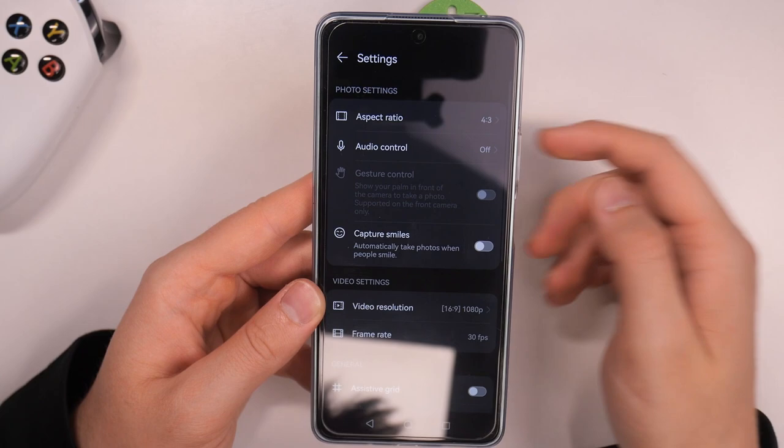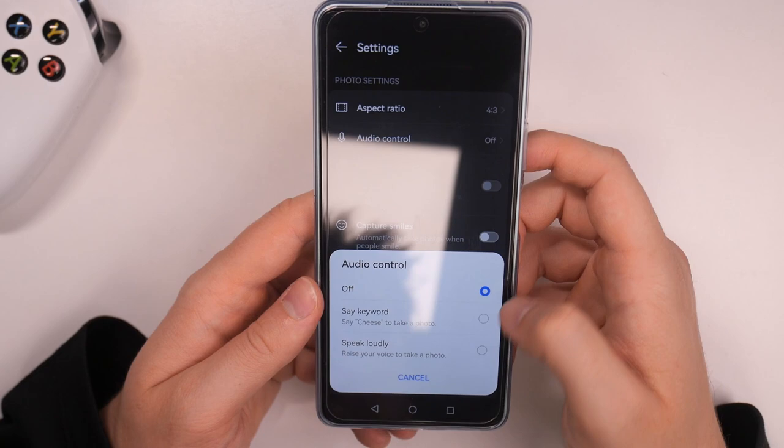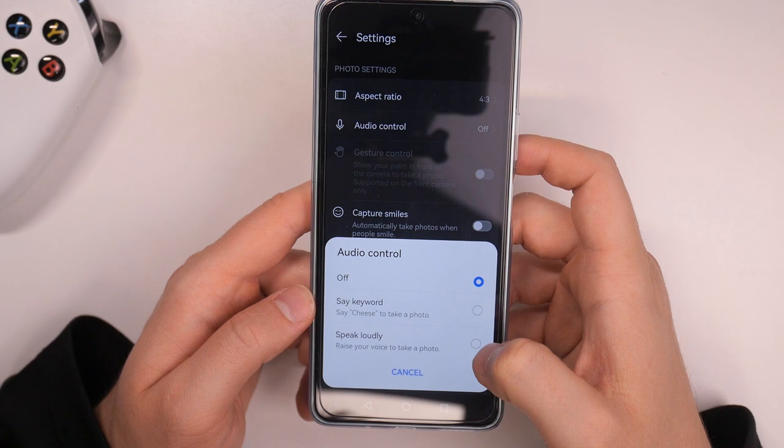We can also go to the settings where we can find other useful options. Here we can find audio control, so we can say a keyword to take a photo — for example, the keyword is 'cheese.' We can also speak loudly and try the second option.